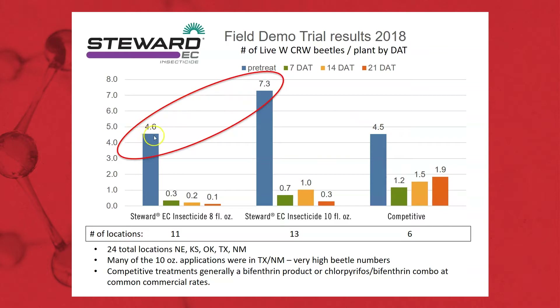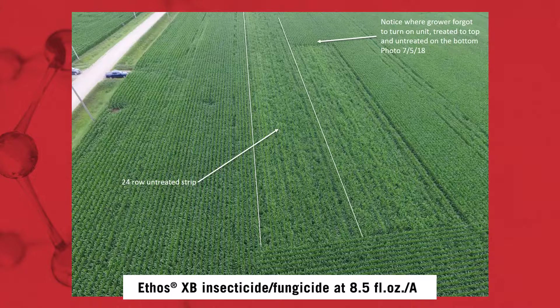Looking at the Stuart application at the eight-ounce rate, we had 4.6 beetles per plant pre-treatment. We dropped it down and kept it down throughout those 21 days. That's the big difference Stuart is going to provide — a much greater residual based on its performance characteristics.